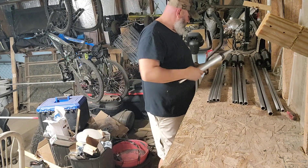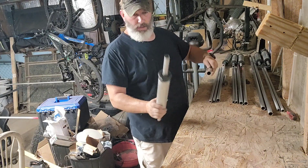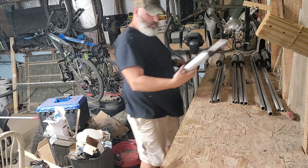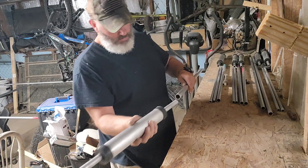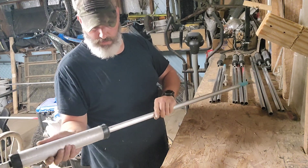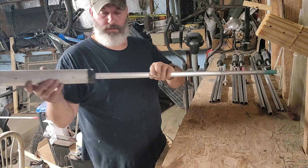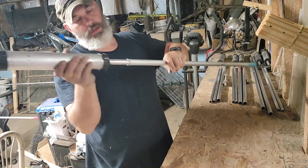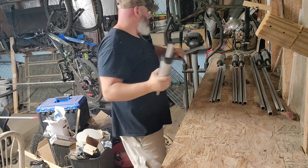Now the four — see, this will slide in here and then it'll screw right there. But I gotta get some of that paste to put on there to keep it from fusing together.